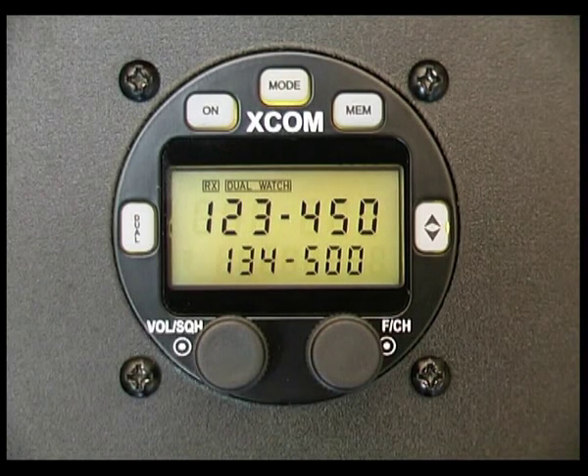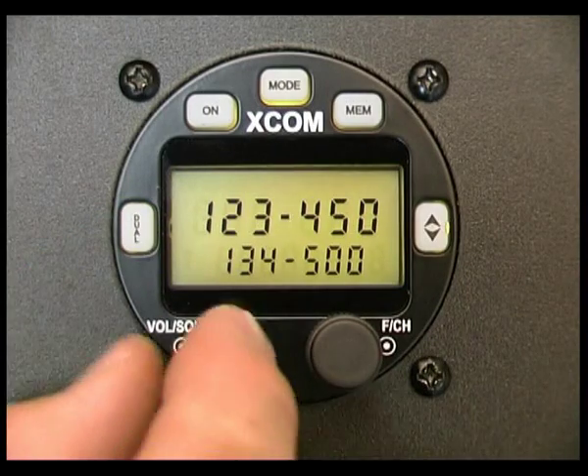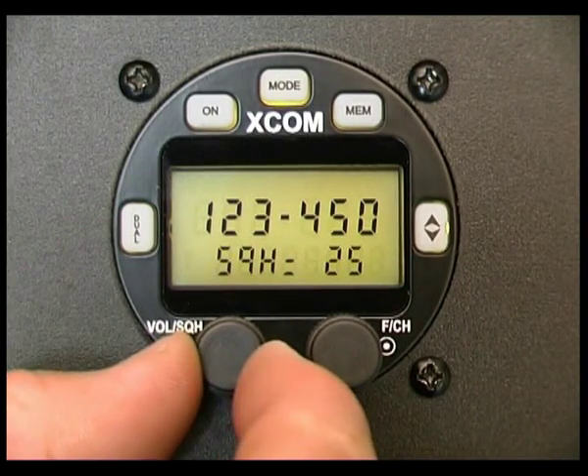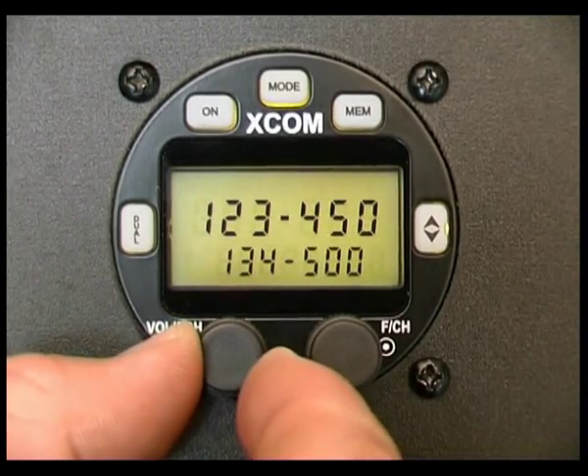Now the squelch setting is particularly important when you're using dual watch. If the squelch is not set correctly, the radio won't work properly. I'll just turn off dual watch momentarily. Our squelch is currently set at 25, so somewhere around 25 to 30 is perfect for normal use.